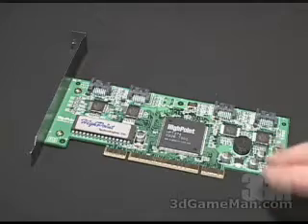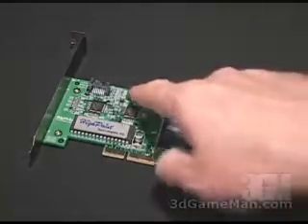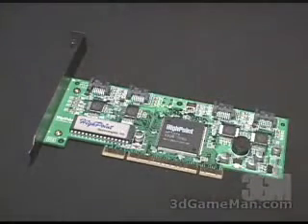This is a four-channel RAID host adapter. Right here is where you connect up to four serial ATA hard drives, or you can connect your regular ATA 100 hard drives into this, but only if you have a Rocket Head 100 converter for each hard drive. This card also has a host side interface of 32-bit, 33 MHz.